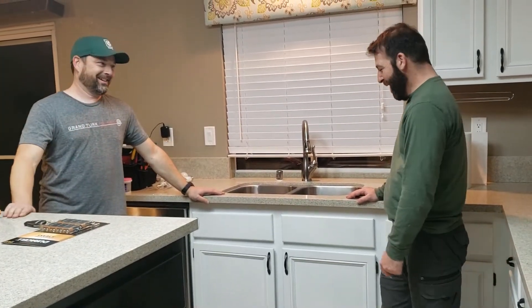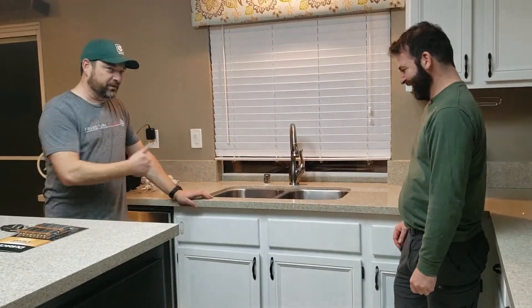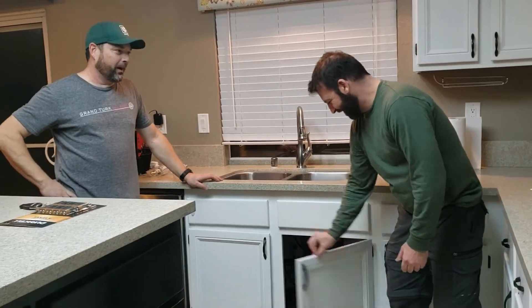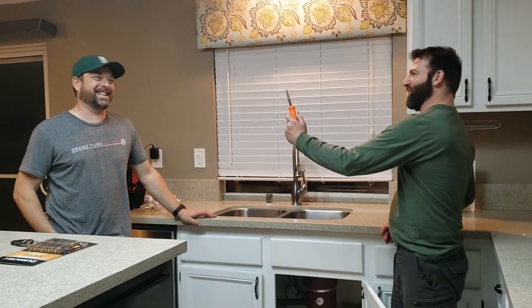I bet you're wondering: how do I fix that? I've been living with this for the last two years. Gee willigers, what do you do? Well, I bet you have a solution — why don't you show the world how to fix these doors once and for all?